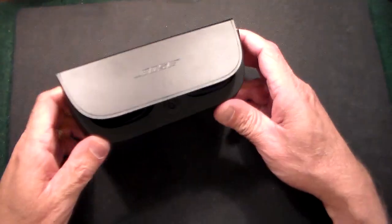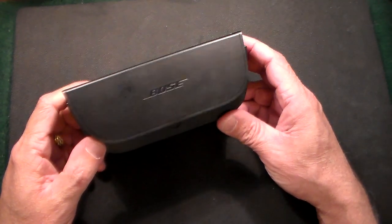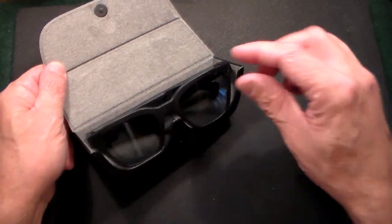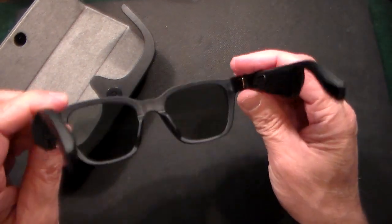Gun Collector 007 here with a quick review and unboxing of the Bose Audio Sunglasses with built-in Bluetooth. I've had these a little over a month now, and I have to say I really love them. I got these on Amazon — they were $199, and they're pretty amazing.